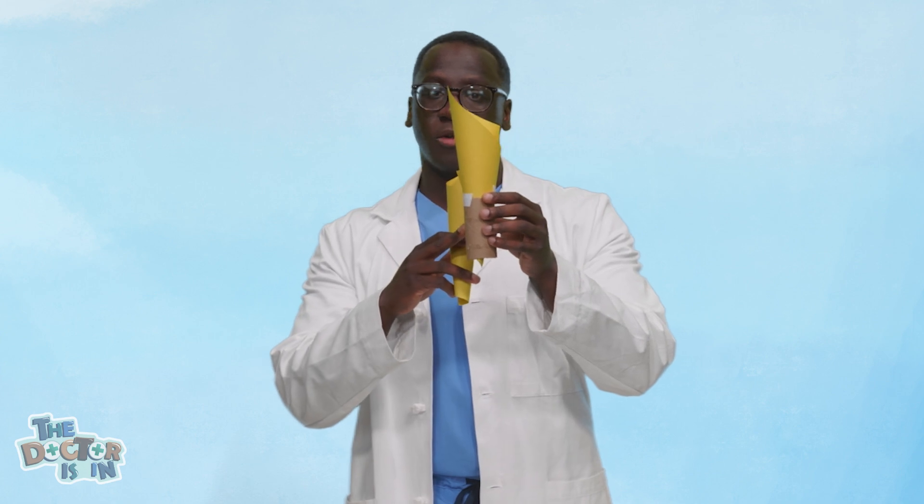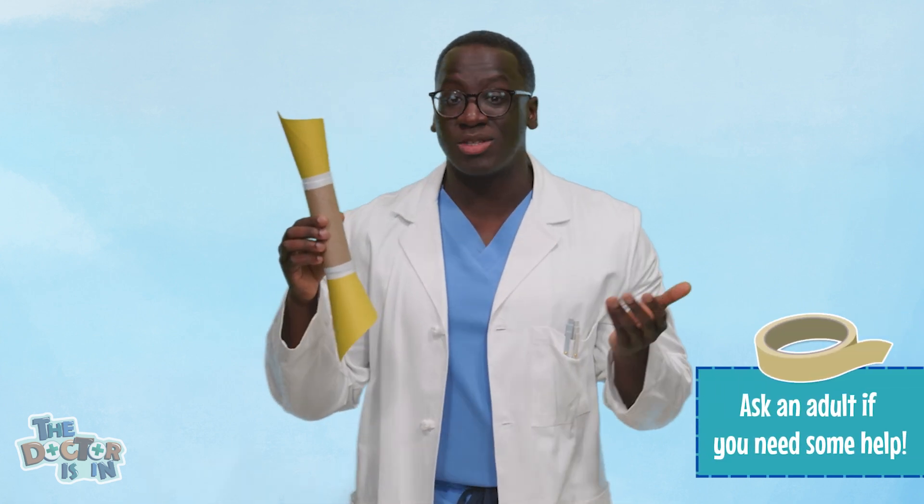Step one, we're going to assemble the stethoscope. Take a piece of your construction paper and make it into a funnel by going from end to end and making them wrap. Once you do that, you'll stick it in a piece of toilet paper roll just like this. Then you'll take your second piece of construction paper and put it on the other side, so now you'll have a tube with two funnels on either side. You'll have to tape your funnels in, and you might need to wrap the tape around a couple of times to make sure it's nice and secure.